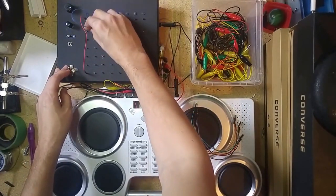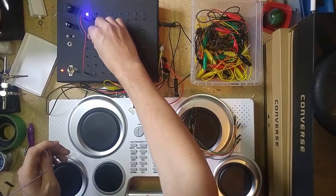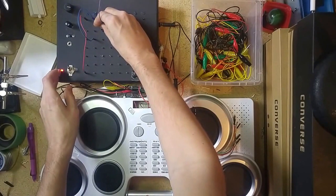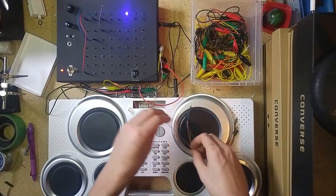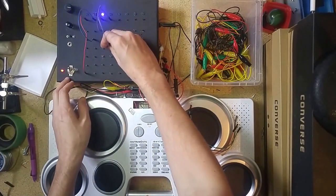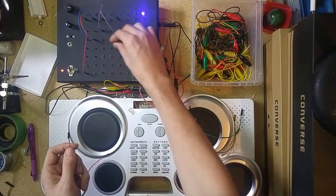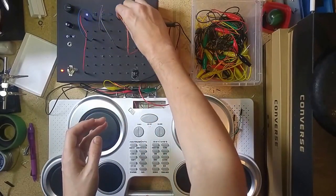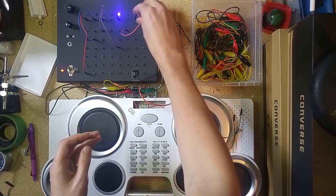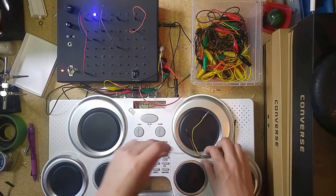So let's see if we can just throw together a simple rhythm here. There we go.